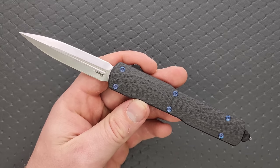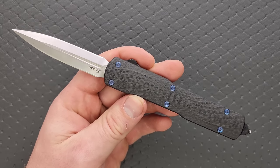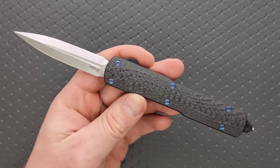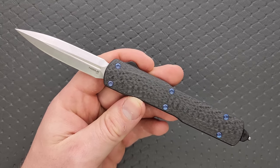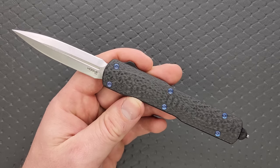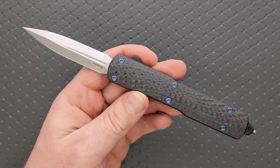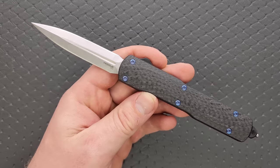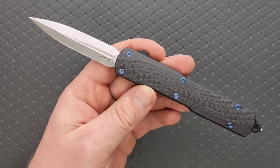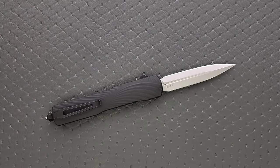Knives in this price range — no matter what you hear, no matter what you read — I promise you, I have handled an insane number of premium OTF knives made mostly in the United States, multiple versions of the same knife. None of them are completely and totally solid on lockout except the deadlock — the $1,500 to $2,000 custom OTFs designed to lock out completely solid. Every time I say that, there's at least one person who claims their Benchmade Infidel is solid on lockout. It's not true — and that is also the wobbliest one, far and away.